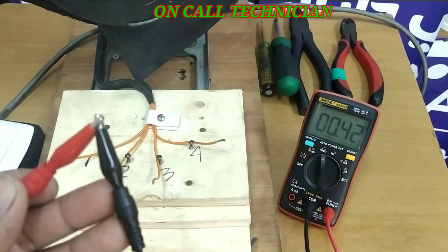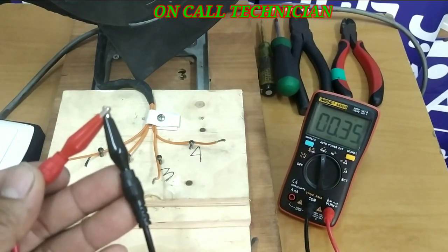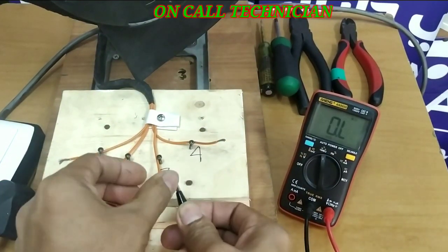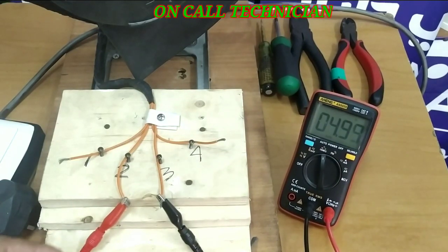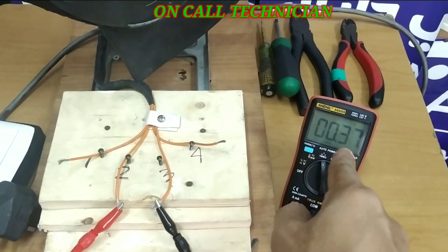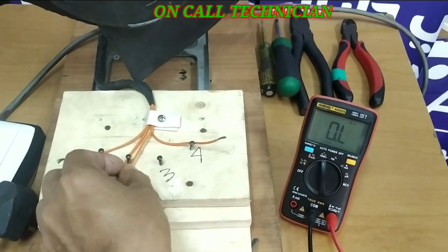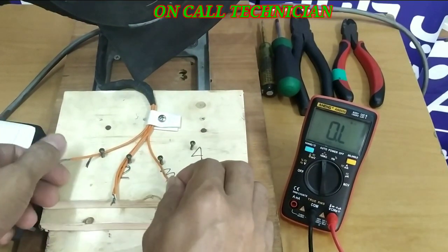Take note, guys — these two terminals are almost shorted; there's a slight difference in the reading because it is wired in series inside the fan motor. When I short this test probe and put it between terminals two and three, the reading is 37 ohms, meaning this wire is a jumper wire. Now we have only three wires.